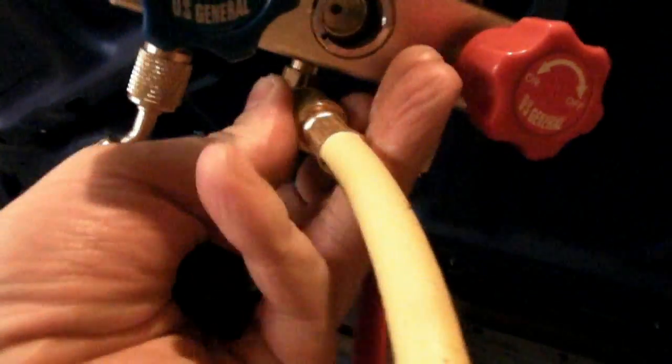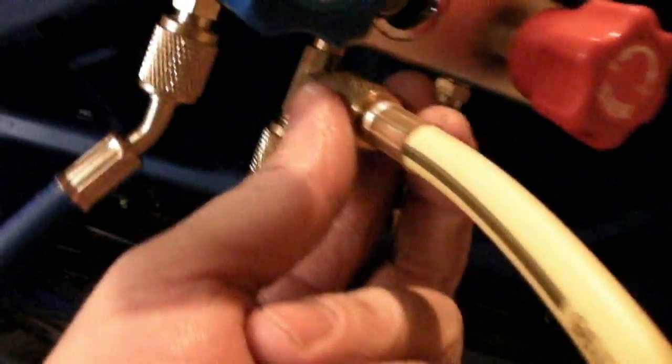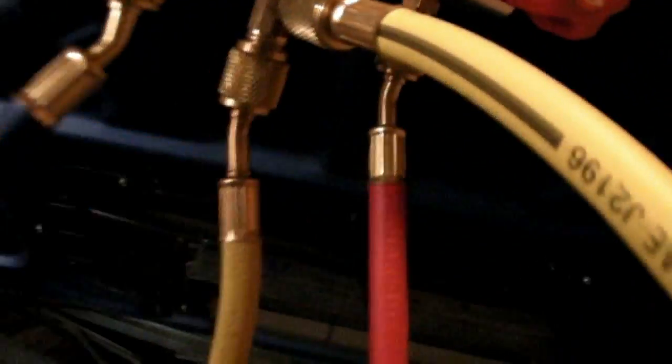Make sure the yellow hose is connected in a loop like this, so it comes out and loops back in — there's an area right here to connect it so you don't lose any Freon. Then you want to find your low side connector, which on this car is right back here. Connect up your coupler and make sure the valve is shut on that as well.